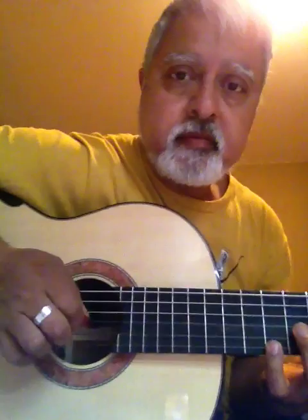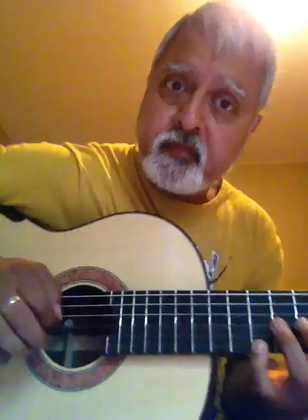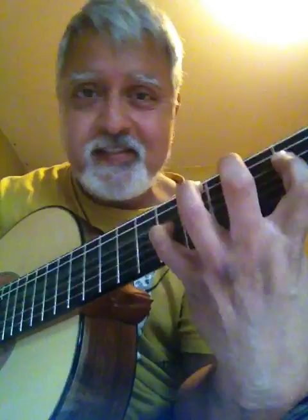Now try this. Pick both notes at the same time. That's a good exercise for your picking too. And you can do it down the octave. Of course it's harder, but funkier.